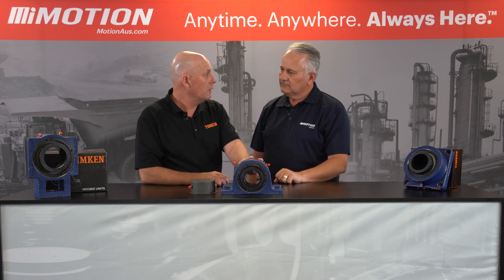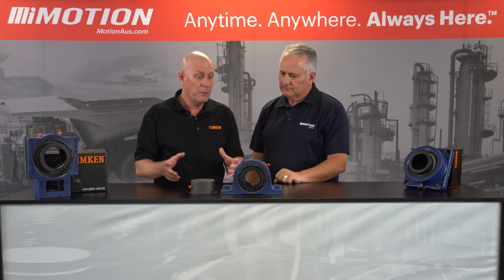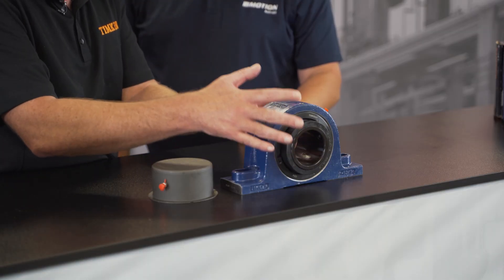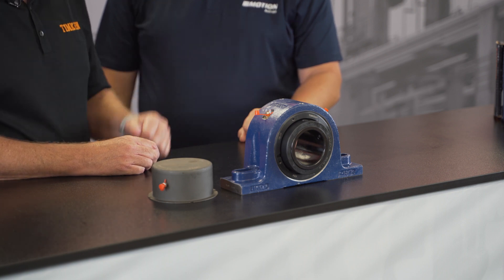The beauty of it too is you can fit it anywhere you like. Customers fit traditional bearings and they can be out in the open, so before the bearing goes into service it's full of dirt and contamination. With this one, because it's unitized, the seals are fitted, everything's done, nothing will get in there.